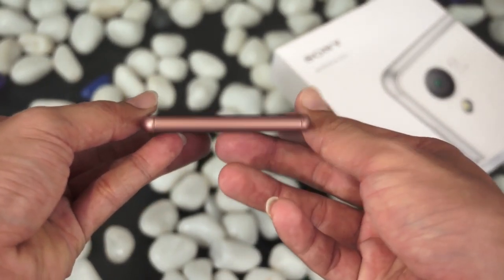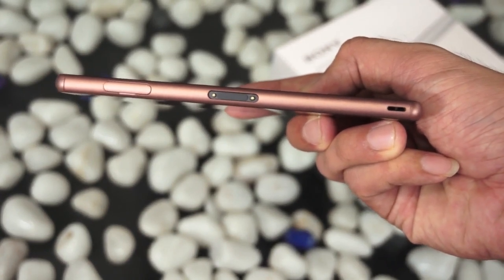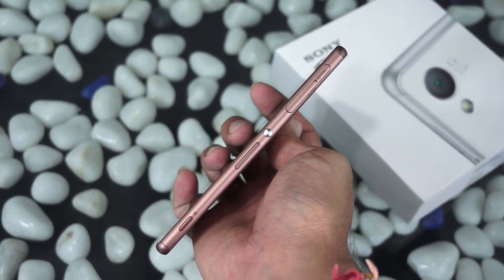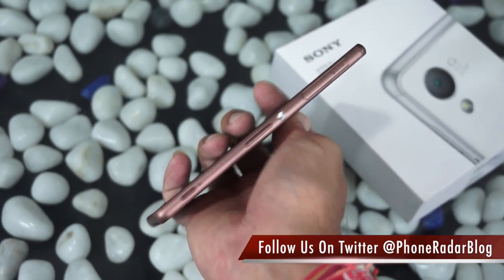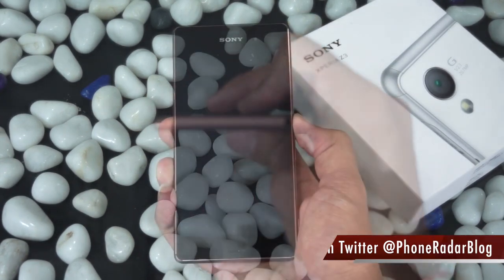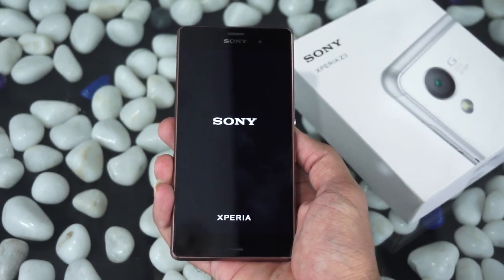Sony is on a mission to launch a flagship smartphone every six months on average, and this is what you get after six months of their earlier launch. On the left you have the magnetic dock, which is not yet sold in India — same as the Z2. On the right are the volume rockers, on/off switch, and dedicated camera shutter button, plus a microSD card slot. On the bottom there's nothing, while on the top you have the 3.5mm headset jack. Let us boot up the device.